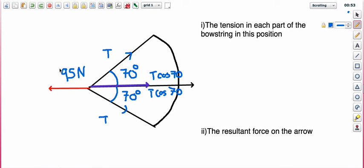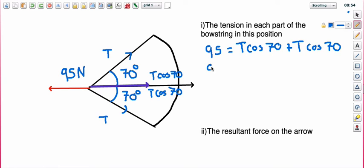Now we know the horizontal components: 95 newtons is pulling this way, and we've got two lots of T cos 70 going the other way. For it to be in balance, these two components must equal the 95. So we can say: 95 equals T cos 70 plus T cos 70. Adding them together gives us 95 equals 2T cos 70.